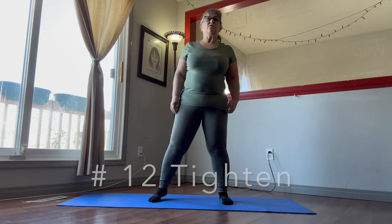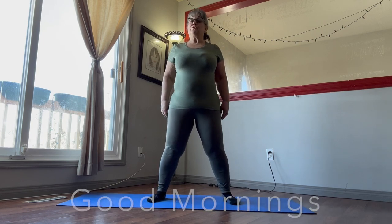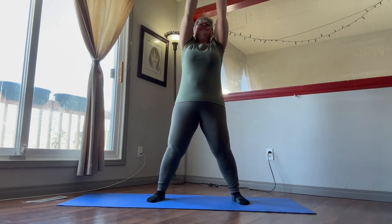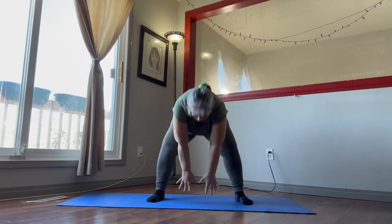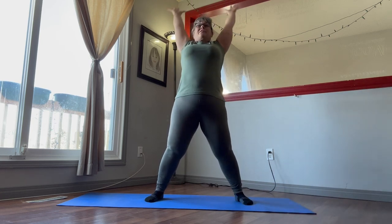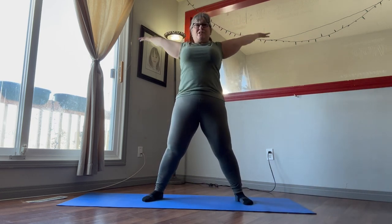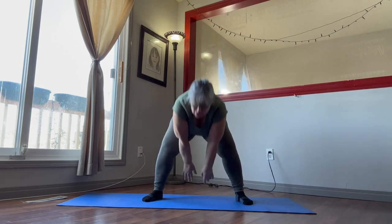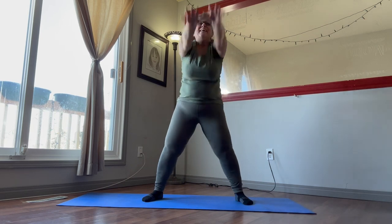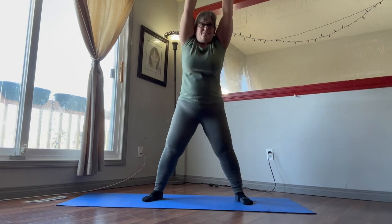Okay, exercise number 12 Titan. We're going to start our warm-ups with the good mornings. There we go, down between legs, up. 30 seconds — hips out, stretch out and reach, push those hips forward, reach. 30 seconds.